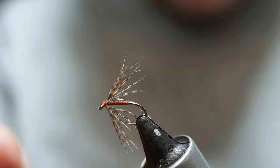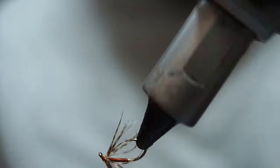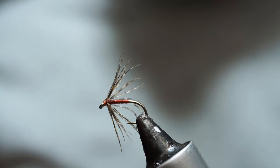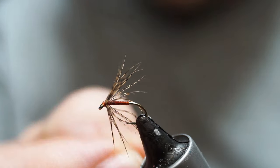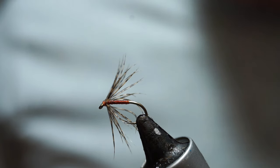So you can see they're sparse little things. They're meant to be fished upstream in teams, and be light enough and mobile enough that the current moves them. So that is our Partridge in Orange north country spider.